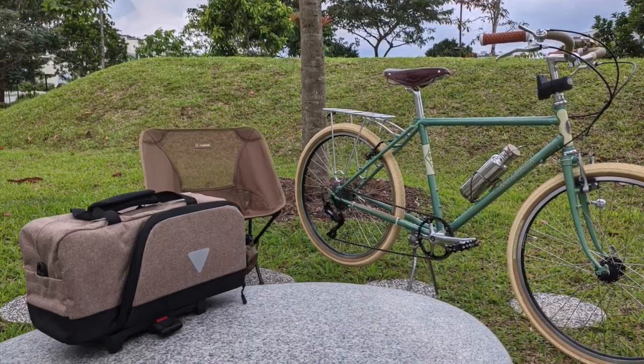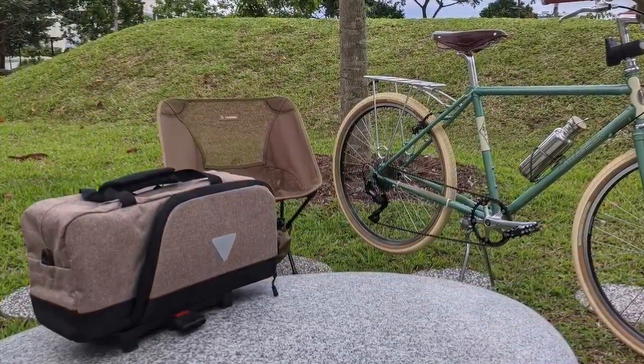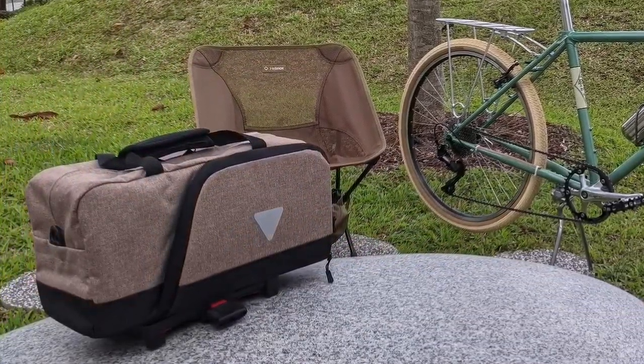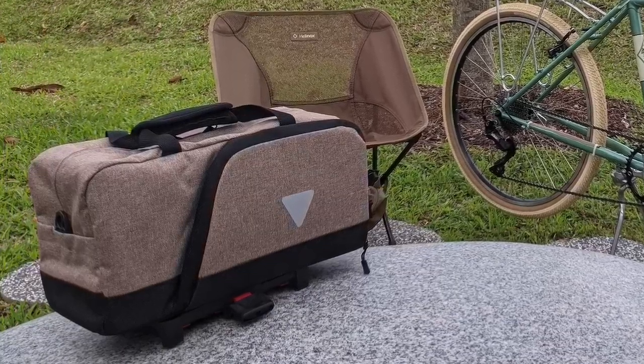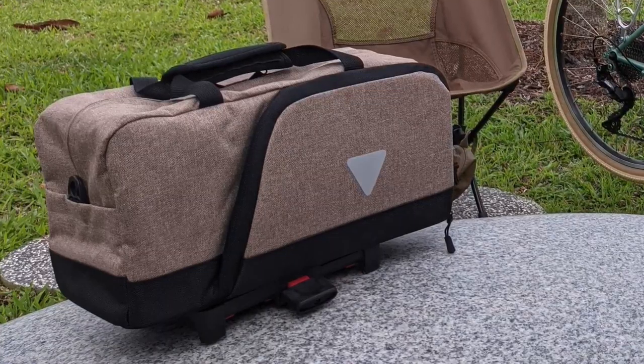I got caught by a sudden downpour, so I was able to do some ad-hoc water resistance testing — and it actually did pretty well. All in all, there's nothing about the bag that I dislike. I can imagine the weight being an issue for some people since it adds to the overall weight, but I'm already riding a steel commuter so it's heavy as it is — what's one to two more kilograms, honestly?